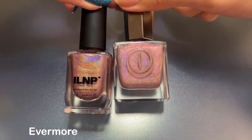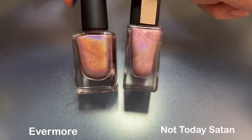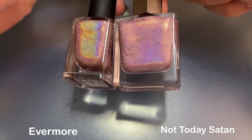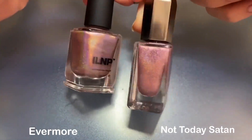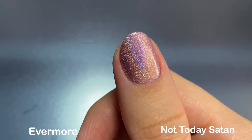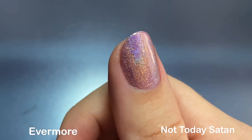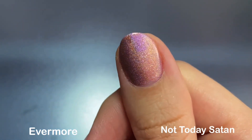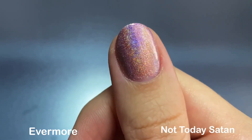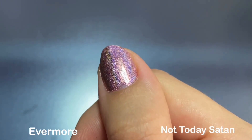For Evermore, I was super excited to compare it to Not Today Satan from Mooncat, which is one of my favorite Mooncat shades ever — I'm such a huge fan of pink and sparkly shades. These are both light rosy pink holographic shades that are pretty similar in tone. Evermore is a little bit more mauvey and looks a little bit darker on the nail in indirect lighting, and Mooncat also has a gold-to-green shifting shimmer. Unfortunately I lost my clip of these two in direct sunlight, but they were basically dupes — I had a really hard time telling them apart. The holo was just as strong in both, so the main difference is what you see in indirect lighting.